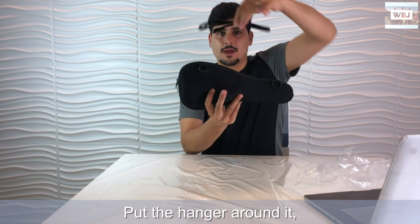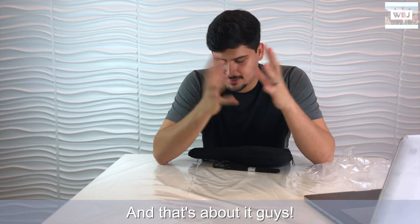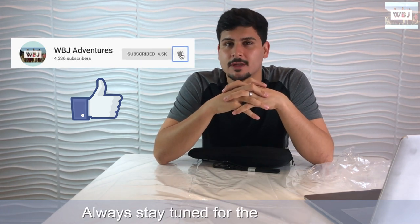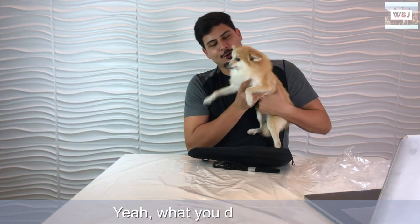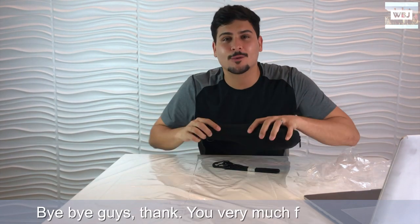Put the hanger around it and carry it with yourself wherever you want to go - and that's about it guys! Thank you very much for watching. Remember to like this video and subscribe, and always stay tuned for the next video. Have a good night, good day, good afternoon - bye bye guys, thank you very much for watching!